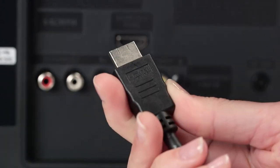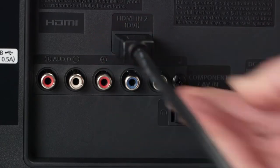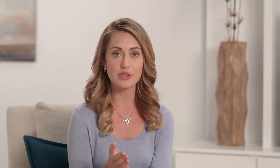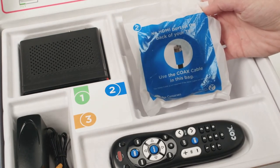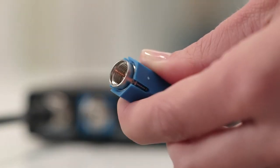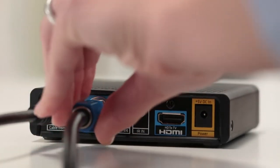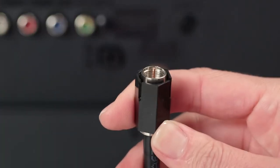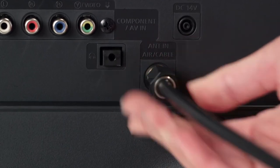Then connect the other end of the HDMI cable to the HDMI port on the back of your mini box. For those of you who don't have an HDMI port on the back of your TV, open the plastic bag that's in tray 2 of the kit your mini box came in. This is a coax cable with a blue connector. Connect the blue coax cable to the blue coax port on the back of the mini box labeled 2 TV. Then connect the other end of the coax cable to the coax port on the back of your TV. When you're done, you will have either chosen the blue HDMI cable or the blue coax cable. You don't want to use both.